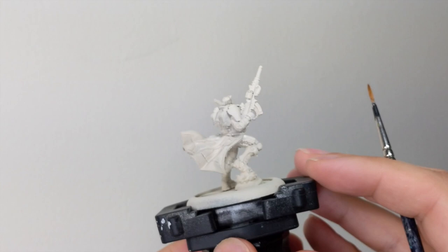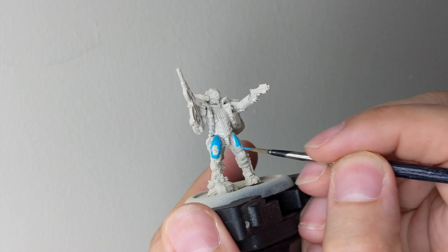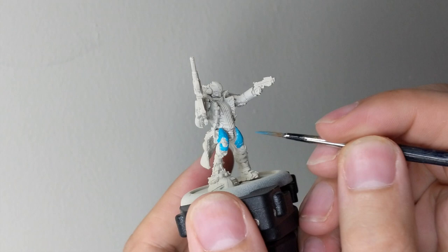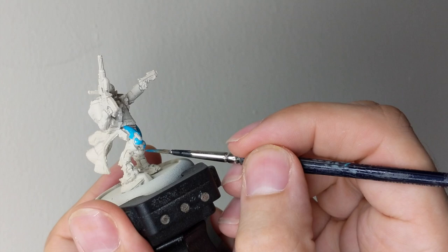To start with, I primed this model with Redbone spray and I tried to get a nice and even coat everywhere. Our first base color will be light sea blue. If you don't have this color, you can use Temple Guard Blue — it's the same color, but I found this one flows really nicely from my brush. Go all around your model and apply one nice thin coat. Try to be tidy so we don't need to do a lot of repair work later.